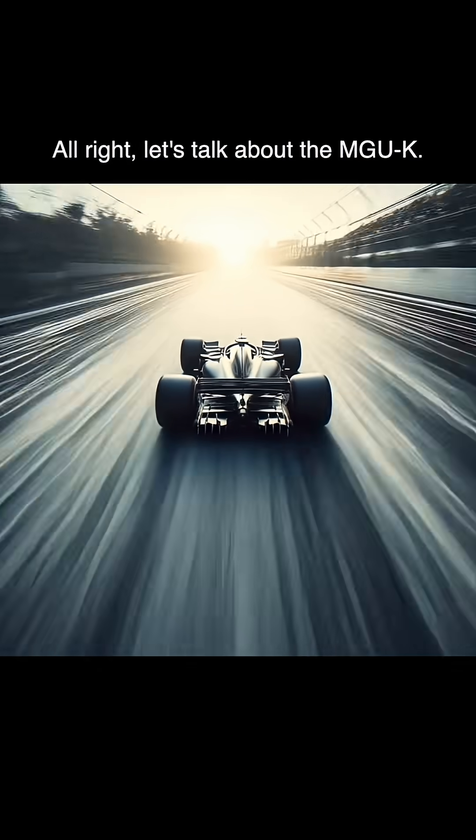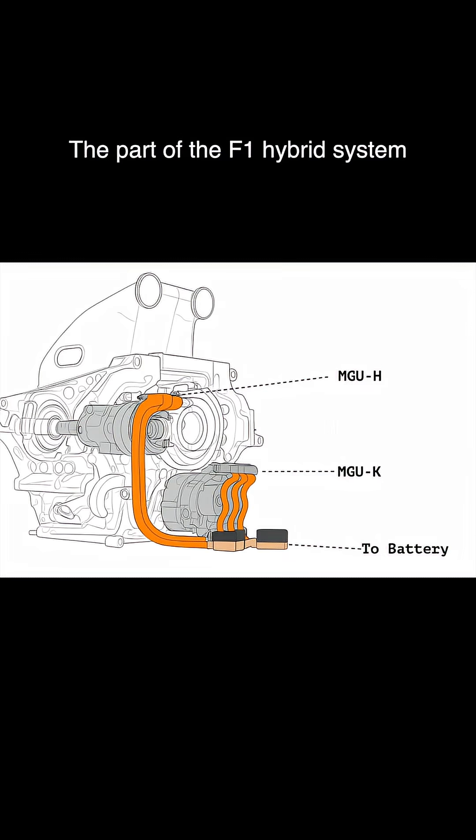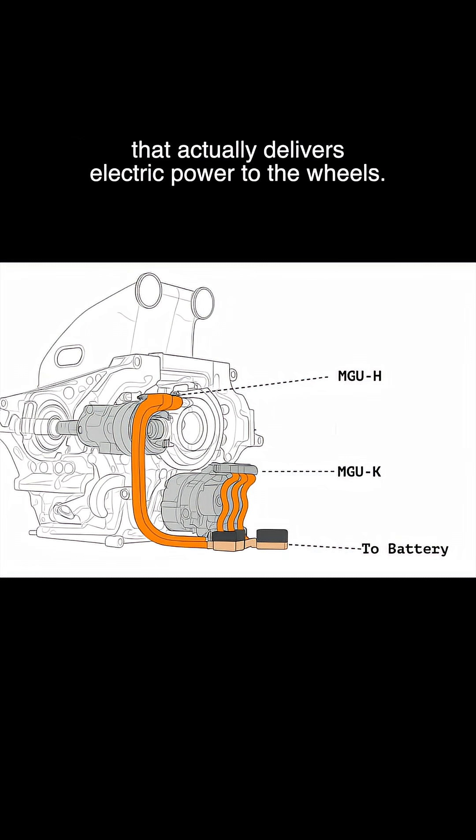All right, let's talk about the MGU-K, the part of the F1 hybrid system that actually delivers electric power to the wheels.